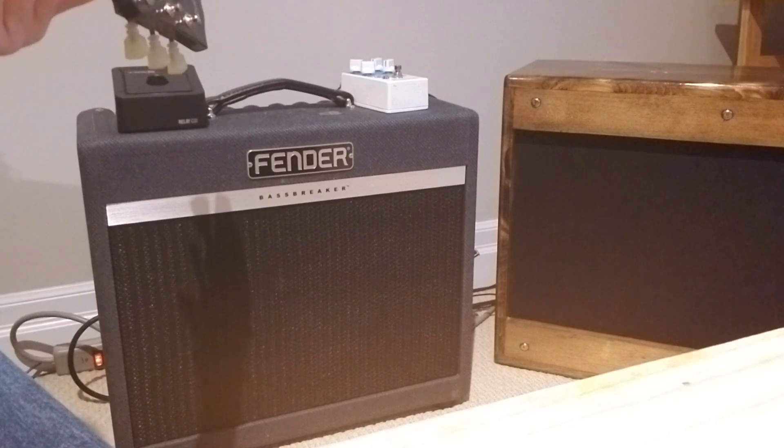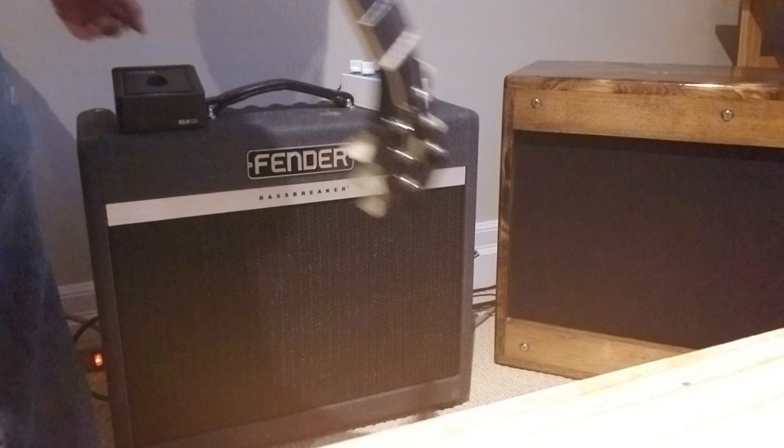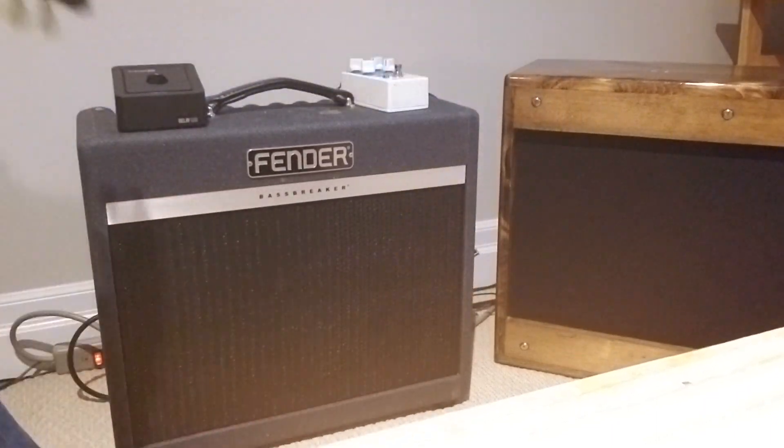The Greenback's definitely more mid-focused, for sure. But that's why I think the two of them together really sound great. And this is both.